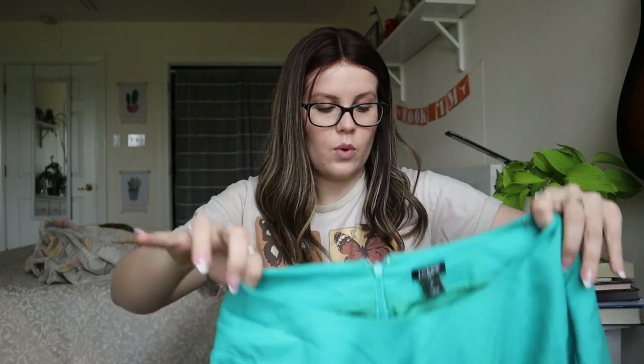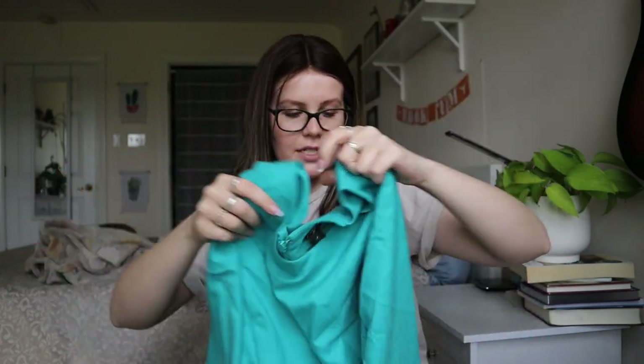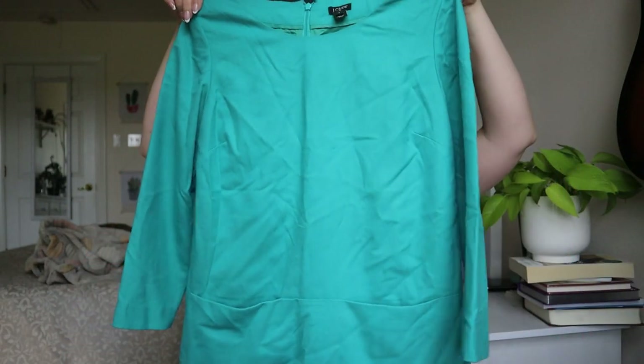Next is another J.Crew, size 4 — a teal dress. This is cute, I don't hate this one. It does feel like a wool. The tag says 38% wool and it's from 2012, so over 10 years old. But 38% wool — that's interesting. I'll probably list it. Pretty good condition for being over 10 years old.